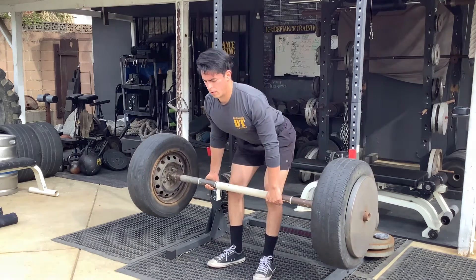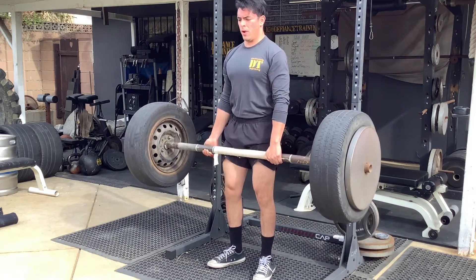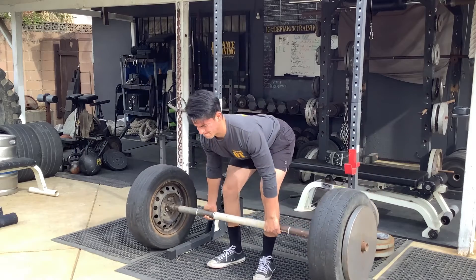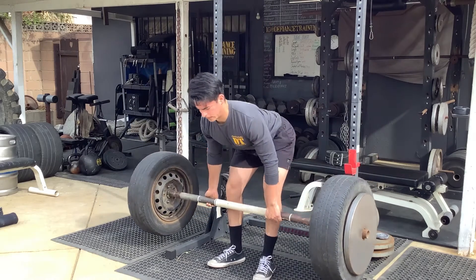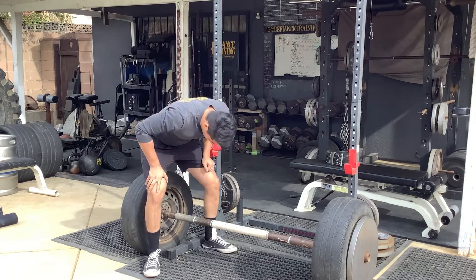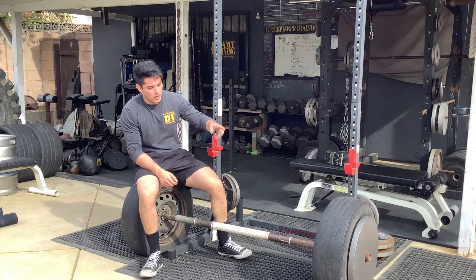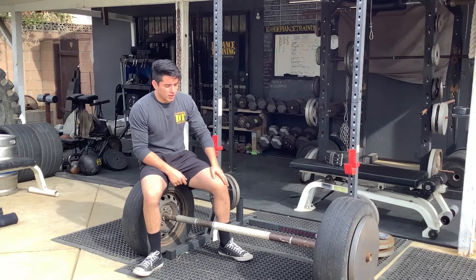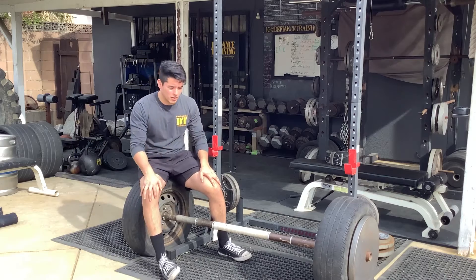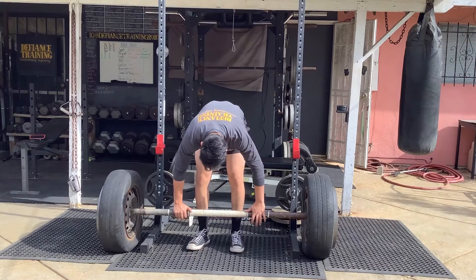Alright — five reps going slow on the way down, really focusing on that stretch. The great thing about using these tires is they're a little bigger in diameter than 45s, so I know I'm going low enough when I feel the tire touch the ground, but I'm not bouncing off — letting it down slow. One set done, three more to go. Lift on the way up, RDL on the way down.